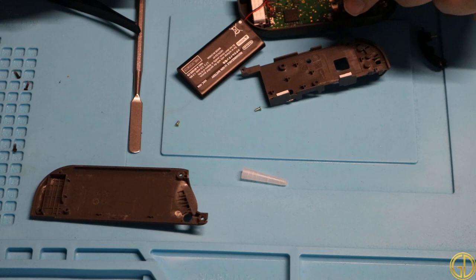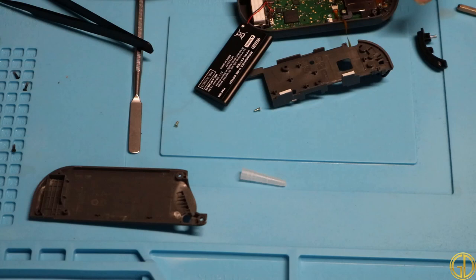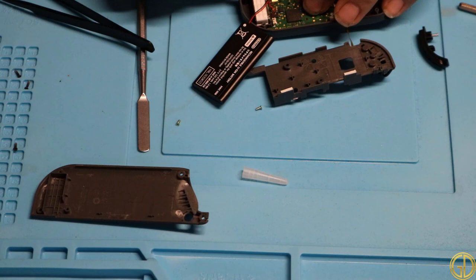I was not able to get that cable to go in, so I ended up opening up one of my own Joy-Cons and found out this cable actually goes in on the other side right here. So we're going to go ahead and get that inserted in there.